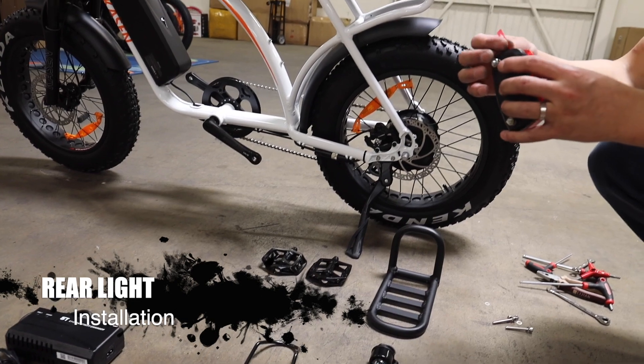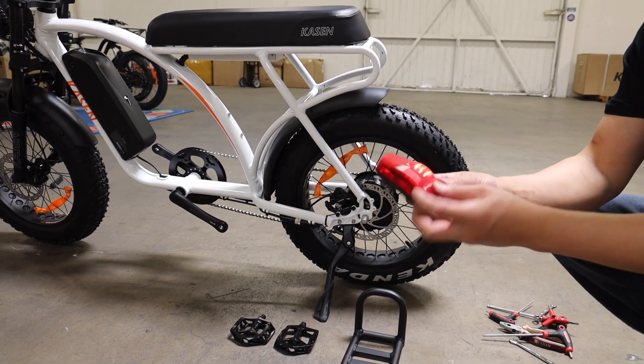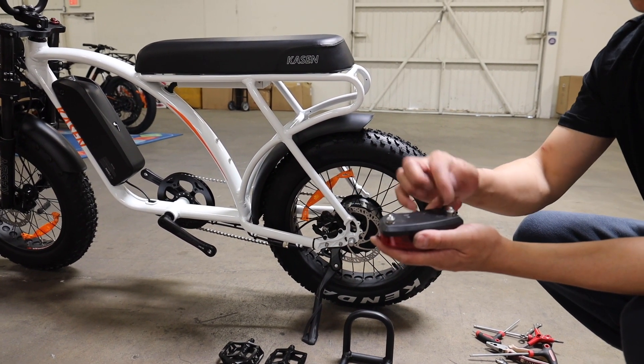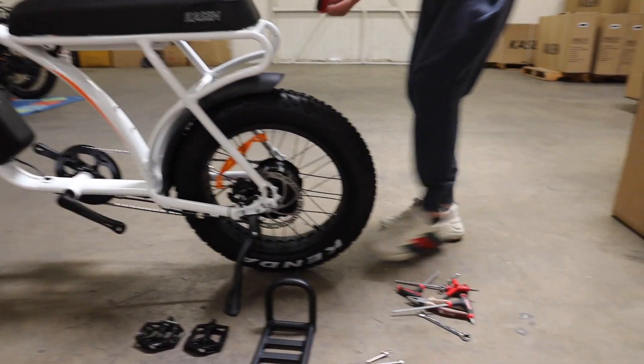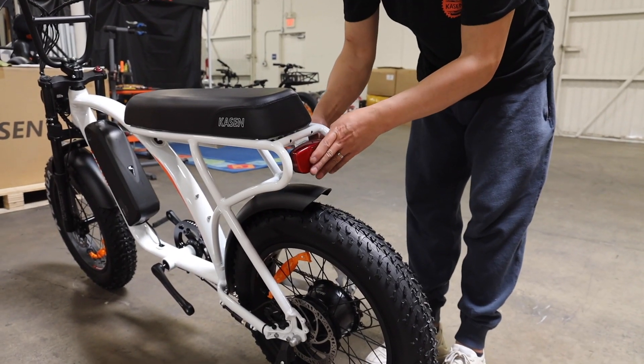Step 5: Rear light installation. Remove the insert tip. There is a switch to control the rear light. Take off the screws and install the rear light, then check the switch.